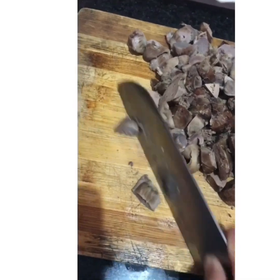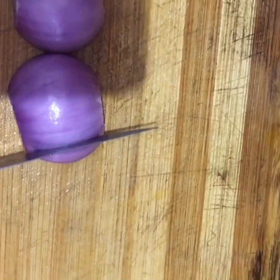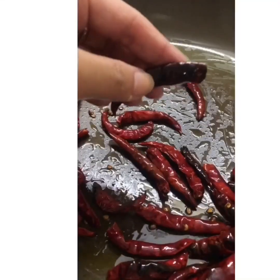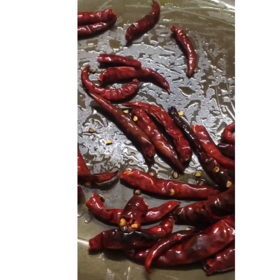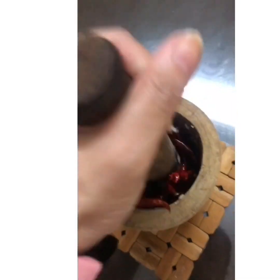Once it's cooled, cut it into small cubes. Cut the onions as well. Now the chilies are crisp — let's start off smashing the red dried chilies.